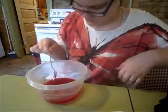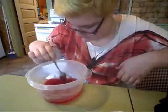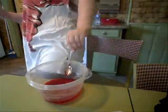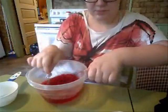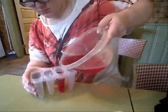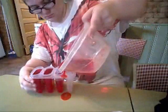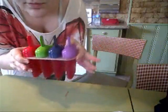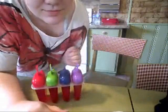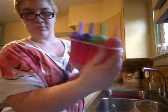So once you've got that mixed up, pour in your one cup of cold water and mix that in. I'm just using my popsicle mold, just filling it in there. There's the unfrozen product — leave in the freezer for a few hours to set.